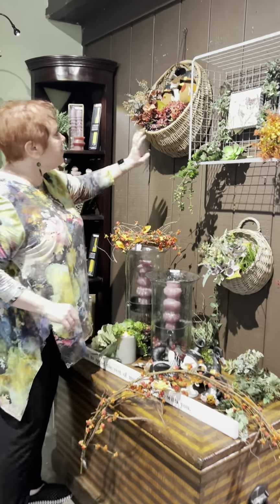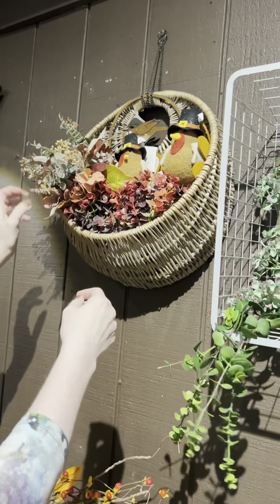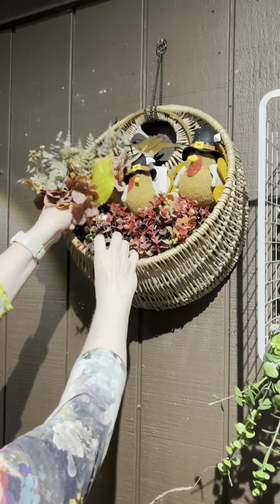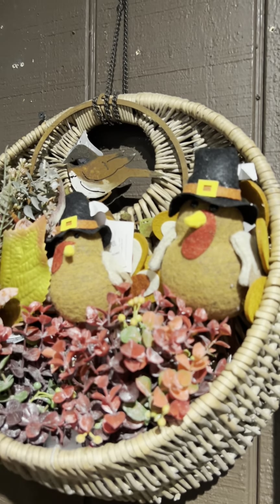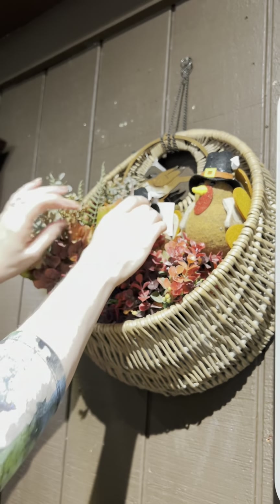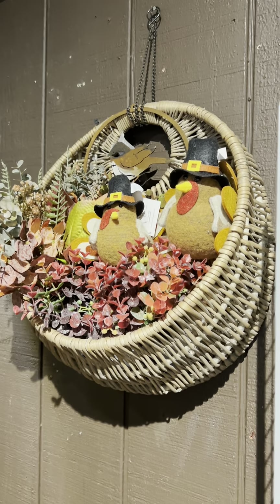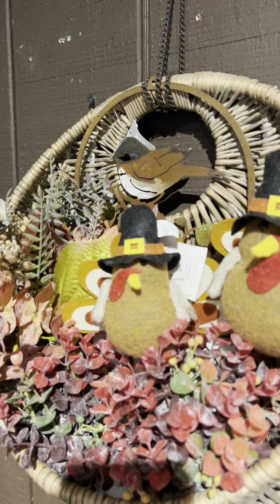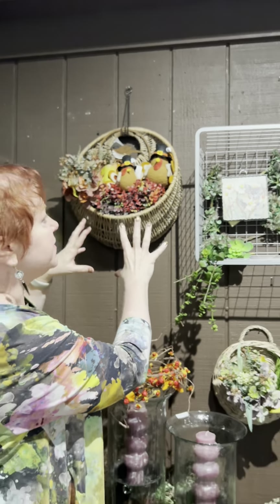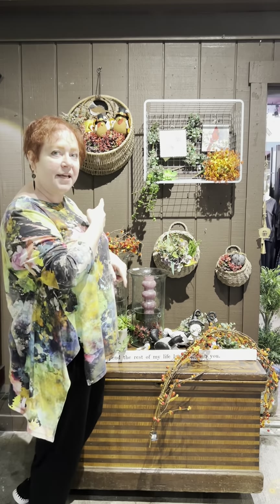Tanya made up another one here so we can move right into the Thanksgiving season. She took this similar bouquet — it's just a little bundle, easy peasy, doesn't take any talent to put together. She's got a little bit of tissue in there to help hold it, and we could use styrofoam too. She's put her little turkeys in for Thanksgiving, and you can see she's added one of the little rust chickadees and wired it into the back as well — layer on layer of fall elements. That's three different ways to use these three sizes of wall baskets.